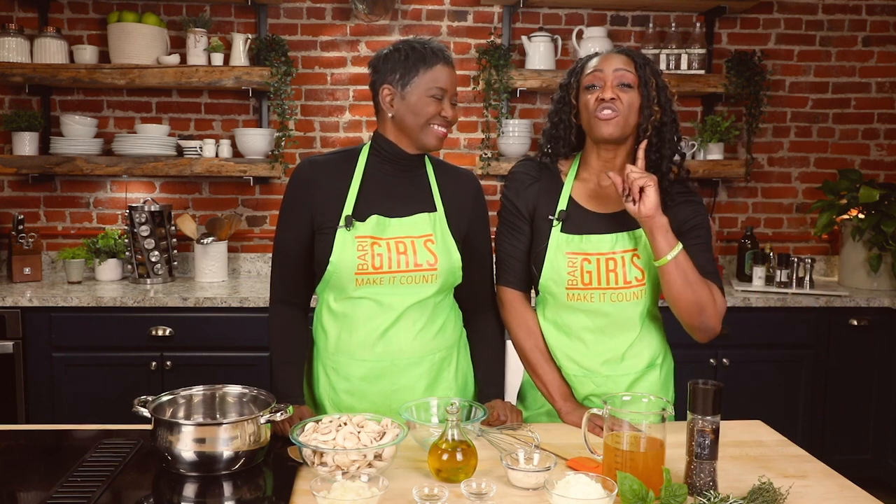Canned soups can be pretty sketchy when it comes to nutritional value. They can be high in sodium and fat. Today we have full control of the ingredients and we are not — I repeat — not throwing the salt shaker in our pot or that heavy cream.